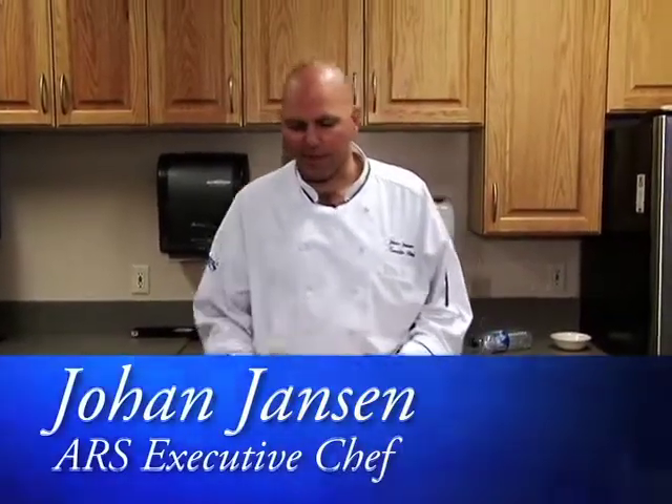Welcome to Cooking with Johan. Today we're going to see how to pick a good pineapple.